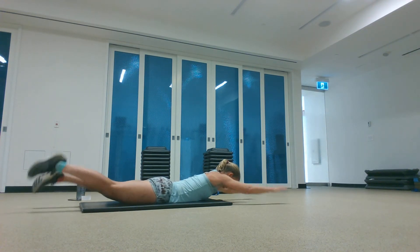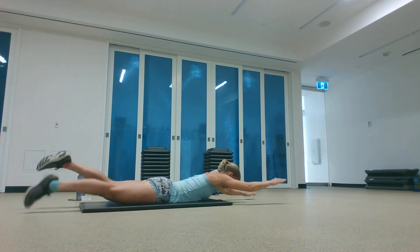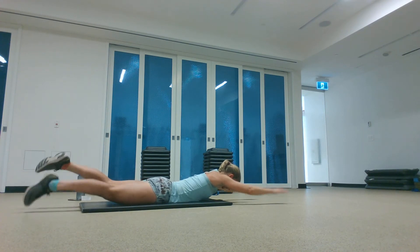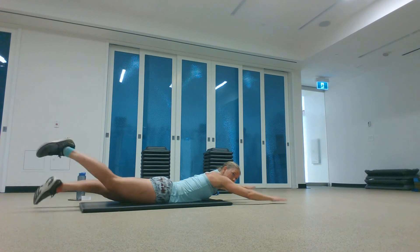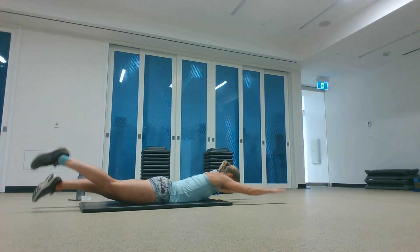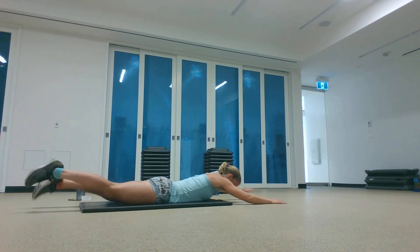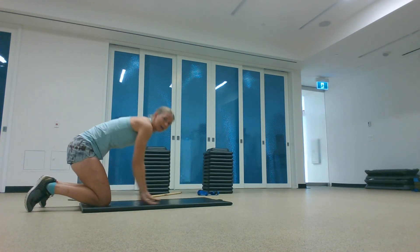Keep it going — 20 seconds left. Reach out, squeeze your back to lift your legs. 10 seconds. Excellent work. So that's one circuit — let's do it two more times.